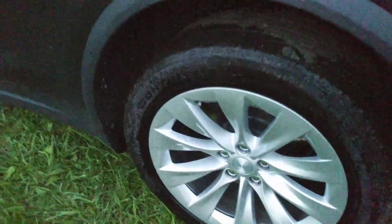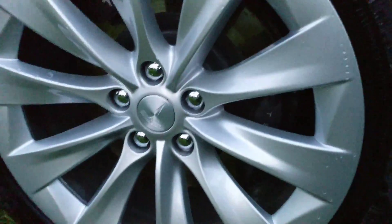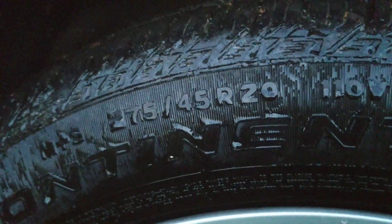Most vehicles have the same size tires front and rear. As you can see, this one is 275-45-20. That means 275 millimeters wide from side to side.